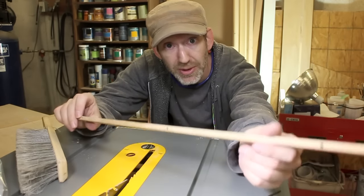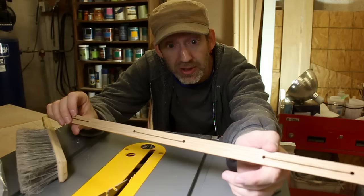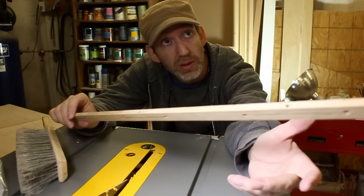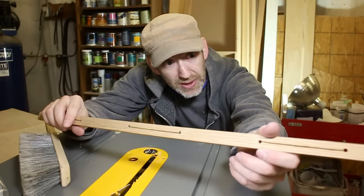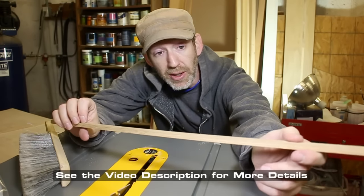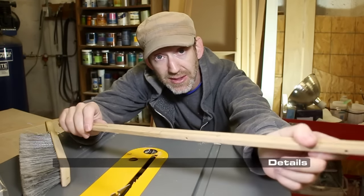Now, I will probably replace these with either aluminum or UHMW, but I think this will do pretty well in the meantime.